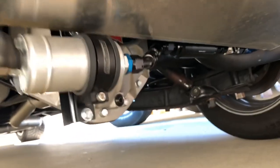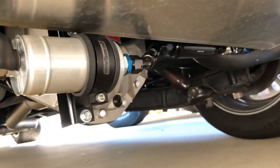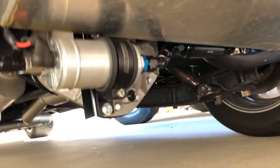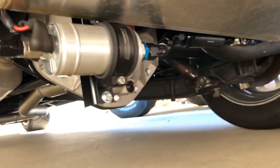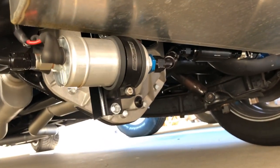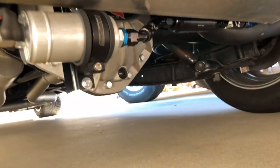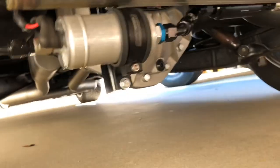The only downside is that it is mounted to the frame, which means it moves with the frame, not the suspension. It is low, but it's not too low. I've still got about eight or nine inches of clearance from the ground — it doesn't look like it from the video, but it is.